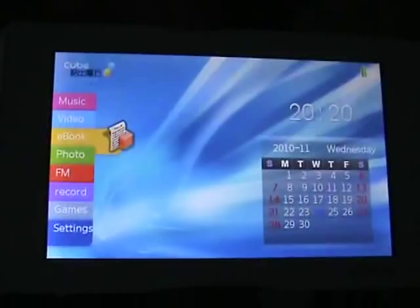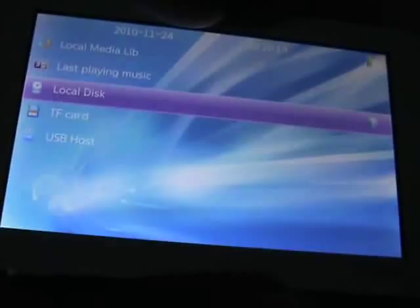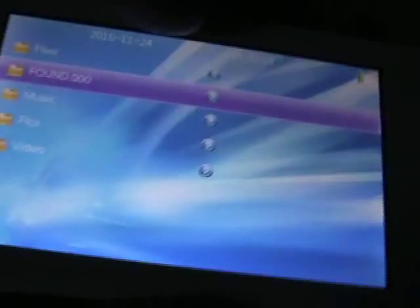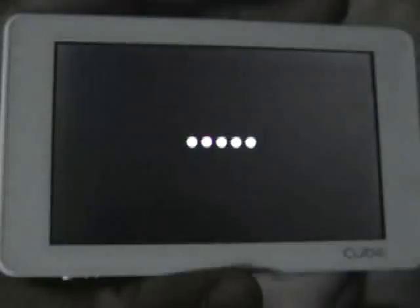I'm going to go to the music player and go to my trans flash card. Go to my music — it'll show you all the folders listed in there. Play a track, and this is what it looks like. I don't see any album art shown on these files, but I'm going to do some more testing with headphones to see how well the audio quality is.